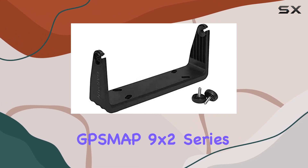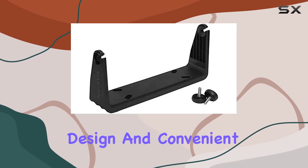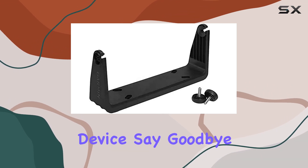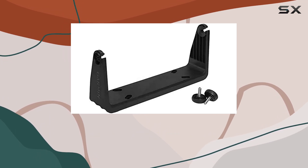In conclusion, the Garmin Bail Mount for the GPSMAP 9x2 series is a must-have accessory for any avid navigator. Its durable construction, lightweight design, and convenient quick-release mechanism make it the perfect mounting solution for your GPS device. Say goodbye to cumbersome mounts and hello to hassle-free navigation. Elevate your experience with the Garmin Bail Mount today.